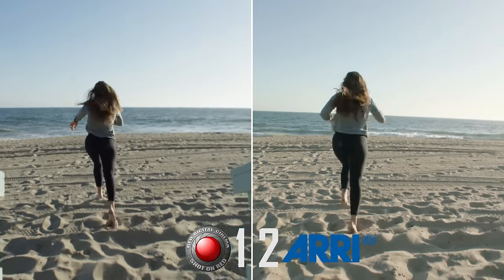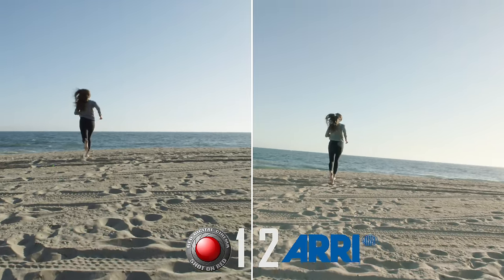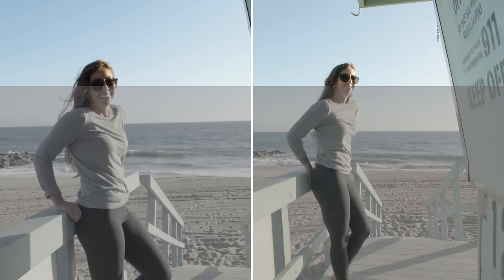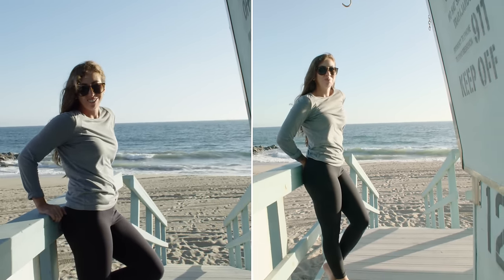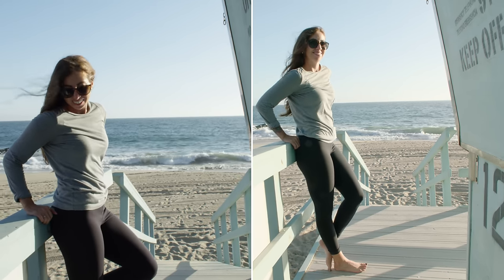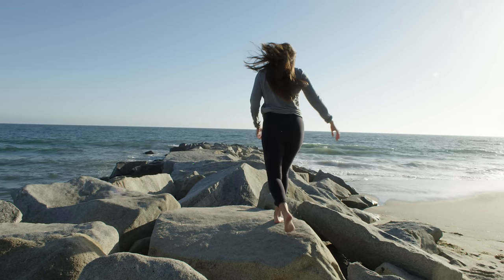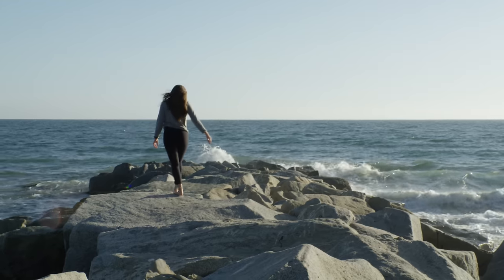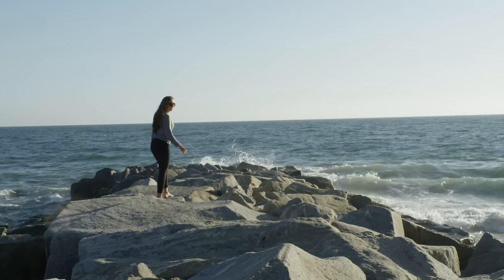By the way, I didn't color grade any of this — this is all just set on the most common default settings, so on the Arri it's Rec.709, and on the RED it's Dragon Color 2 with Red Gamma 4. I was really surprised to see how close some of these clips looked, especially when it was bright and sunny. For example, this shot at the beach — if you were to ask me which camera this was shot on, I wouldn't really be able to tell you with much confidence. It was shot on the RED, but if you were to tell me it was a shot from the Alexa, I would believe you.